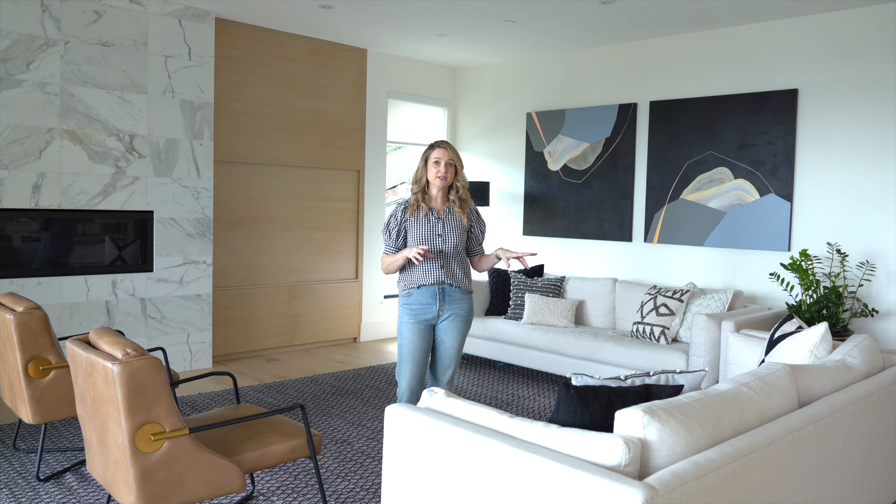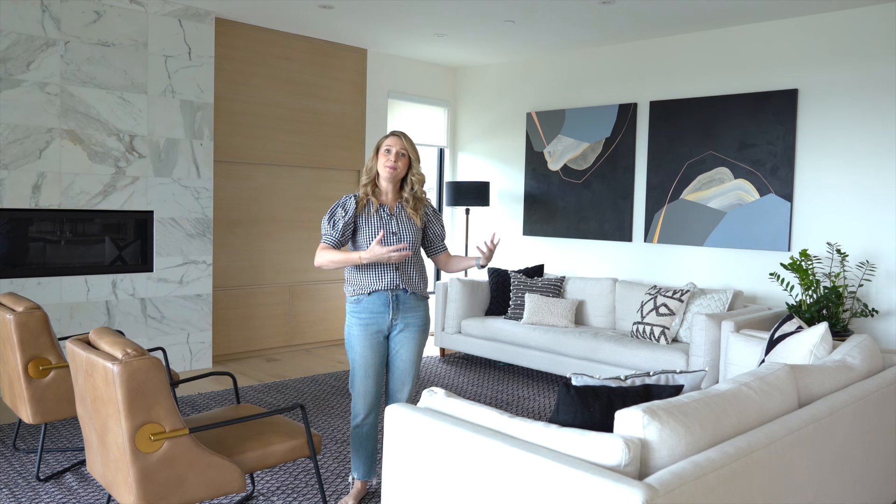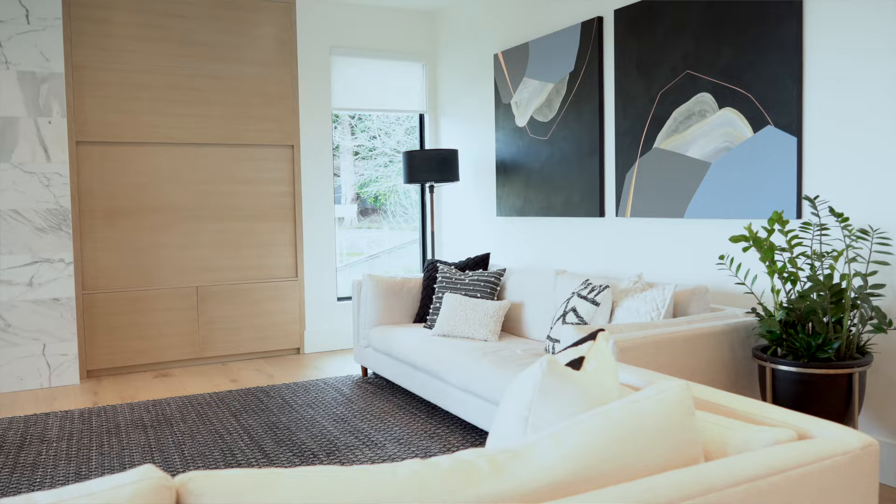The next thing you want to do is decide: couch or sectional. We did two couches in this room. The reason is I think if we did a sectional it would just be so big and overpowering. I like the fact that the two couches still have the same function but they make the room a bit lighter.